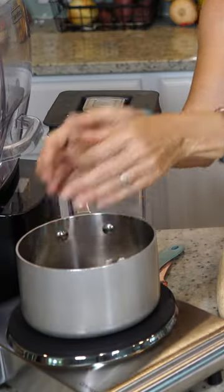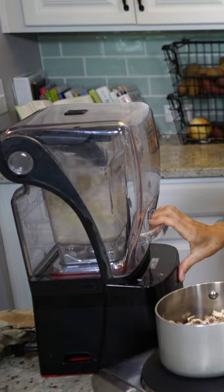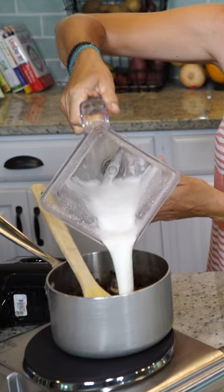Now we're going to get onto the gravy and get our mushrooms cooking down. We're going to start with a half a cup of raw cashews and one and a half cups of water, then add our cashew milk.